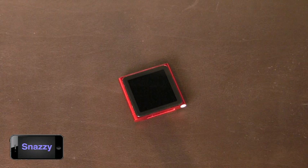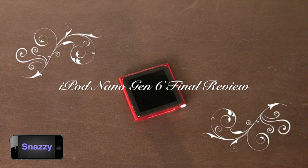Hey folks, this is Quinn, that snazzy iPhone guy, and this is the video review of the new iPod Nano 6th generation, released in September 2010.